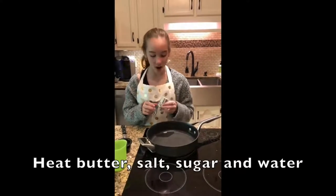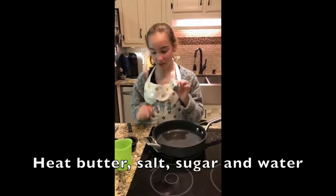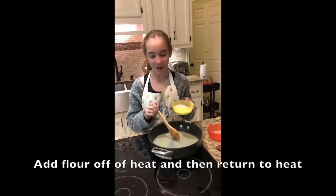For the cream puffs, we're going to start off by heating butter, salt, sugar, and water to a simmer. Then we're going to add the flour and put it back on the heat.